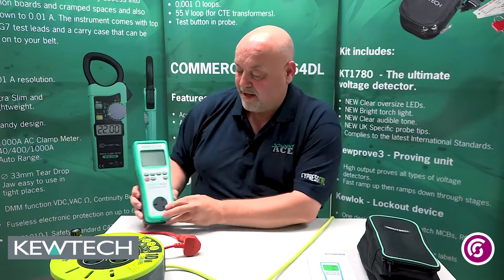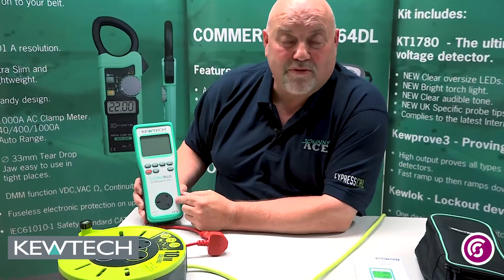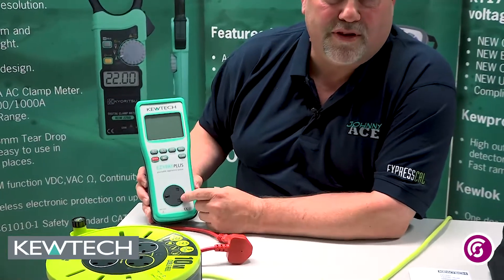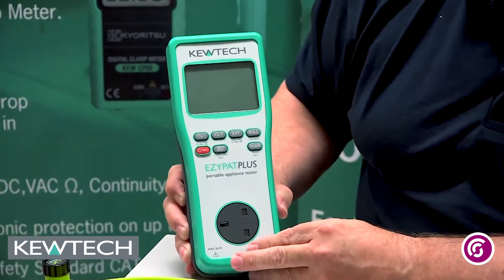Today we're going to be using the EasyPak Plus. This is a battery as well as a dual voltage tester, so it will work off batteries, 110V or a 230V supply. However, we don't need that for today for doing this test — we can simply use it off its batteries.